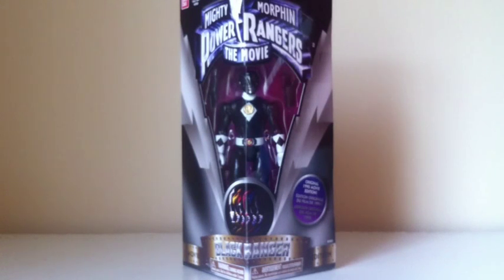Hey guys, Ranger Collector620.92 here with another review, and today we're going to be looking at another Legacy item. This is the Mighty Morphin Power Rangers movie Legacy Black Ranger.